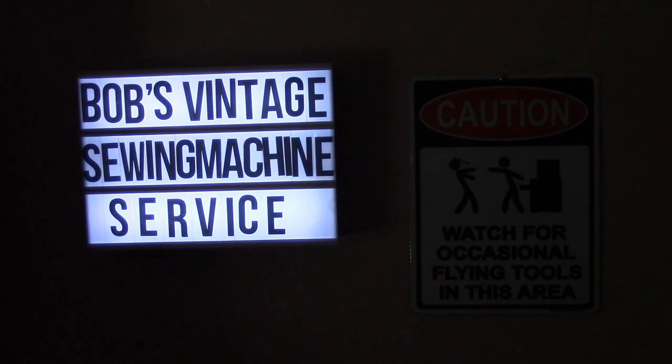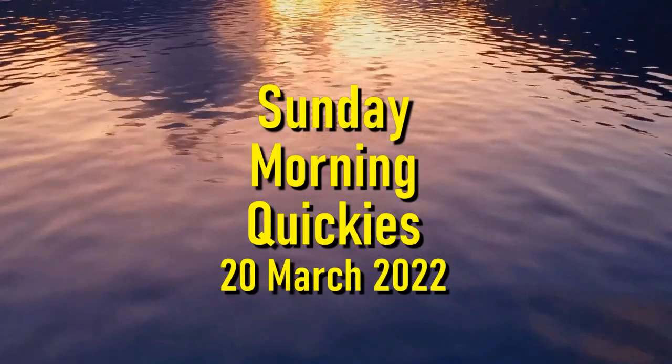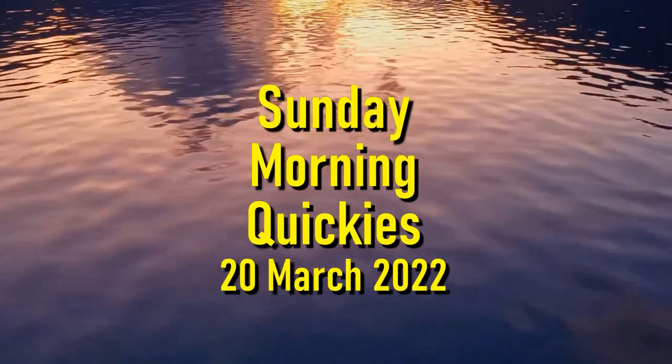Welcome back to Sunday Morning Quickies, episode 34 for the 20th of March, 2022. Actually, five people have asked me this week, either via email or private messages, what I use for shooting and editing these videos. So we're going to start off with a little tour of what I use to make the videos.